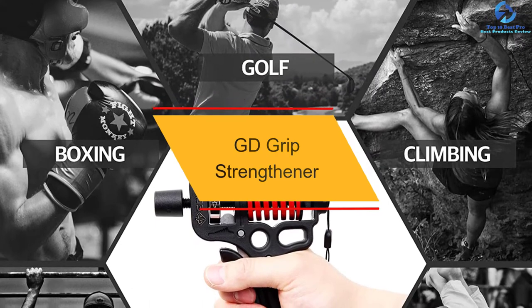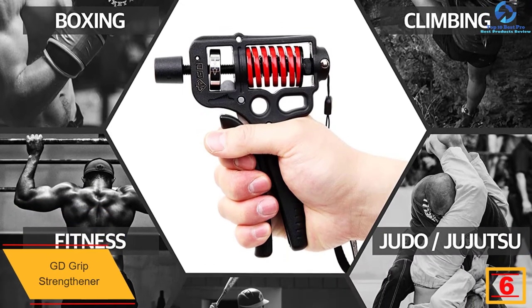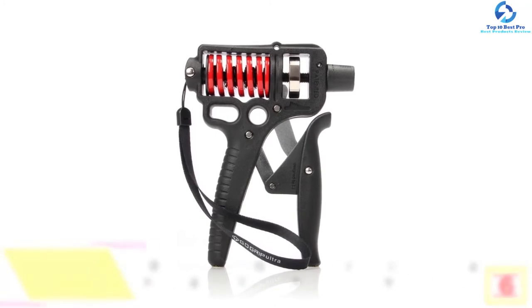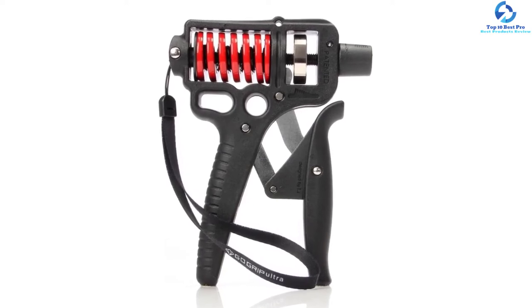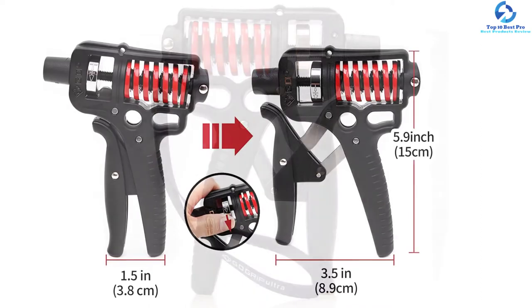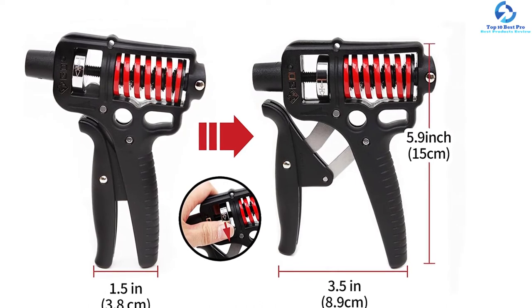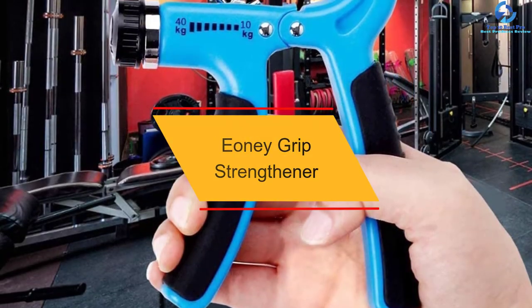At number six, we have the GD Ultra 70 grip strengthener. This features adjustable resistance alongside adjustable handle width, designed for professional athletes. Resistance is adjustable from 20 to 70 kilograms, and the handle width can be easily adjusted from 1.8 to 3.3 inches. These combinations allow for 17 different resistances. Hard industrial plastic and steel parts offer classic quality at a budget-friendly price, and the four-link structure supports muscle development of the wrist, hand, and fingers.